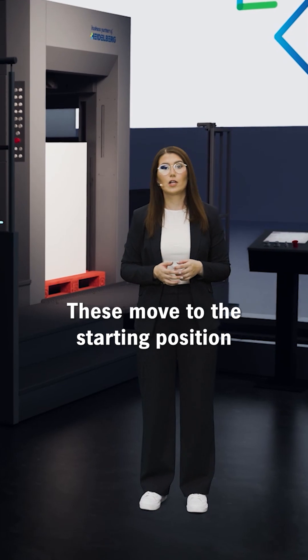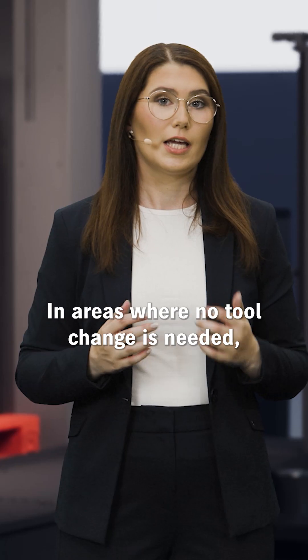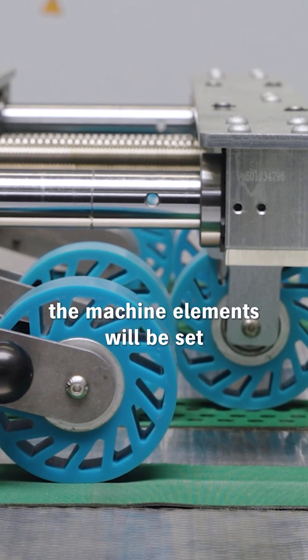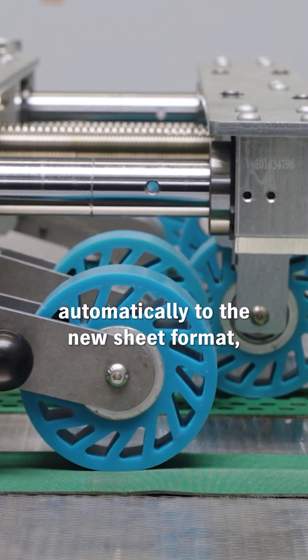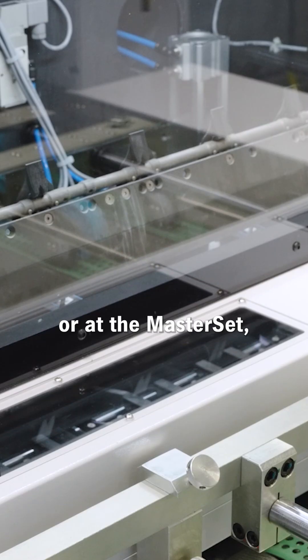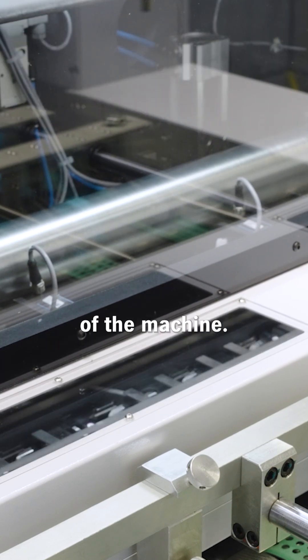These move to the starting position to ensure easy tool removal. In areas where no tool change is needed, the machine elements will be set automatically to the new sheet format — for example, at the bell table or at the master set, which is the optical sheet alignment system of the machine.